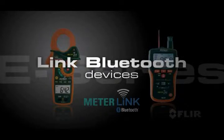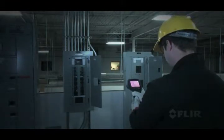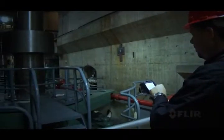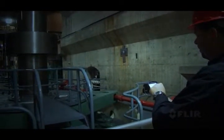Link Bluetooth devices to the E-Series camera as well — like clamp and moisture meters to further validate readings, or a headset to add voice copy. All this and more in the lightweight and rugged new E-Series.